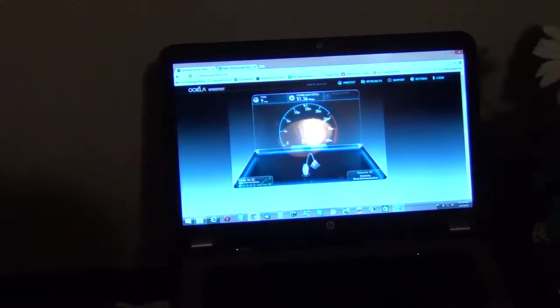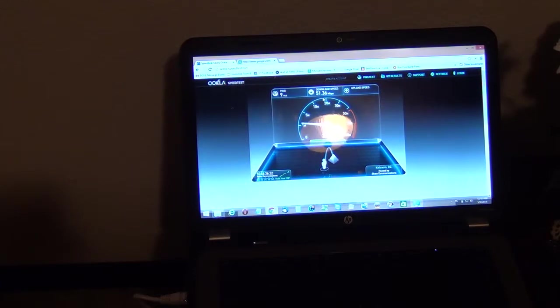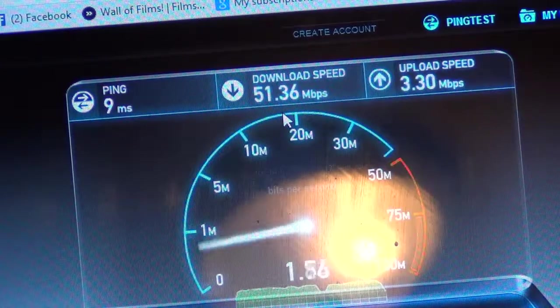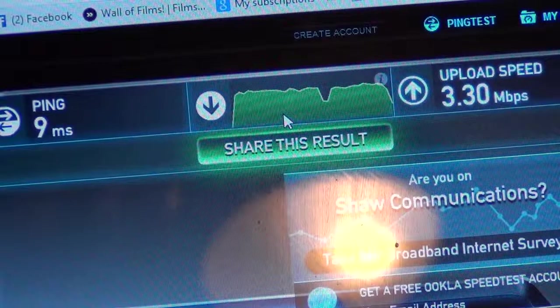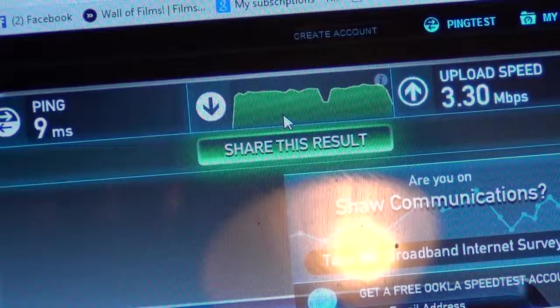I plugged it directly into the wall in the other room. I have a 50 megabit Shaw plan — it connected right away, confirmed it's not on wireless, and I got 51.36 Mbps download. Now doing the upload test and we're getting 3.3 on a 3 Mbps upload plan, so we've actually exceeded what I'm paying for. It is just after midnight, but anyway that's powerline networking — a pretty good idea for people who have problems with wireless or wiring their computers. Anyway, I'm out, talk to you soon guys, bye.